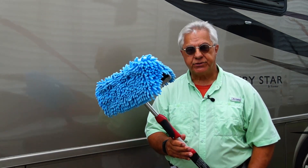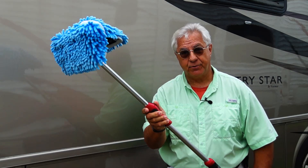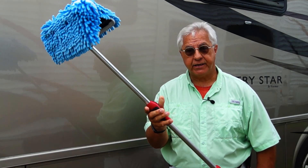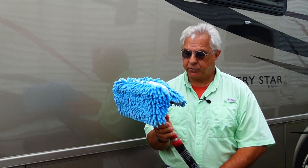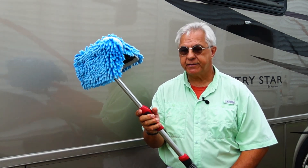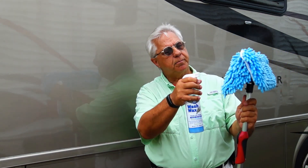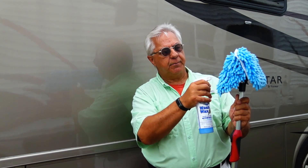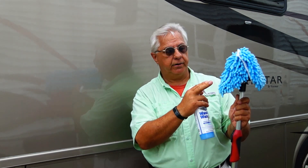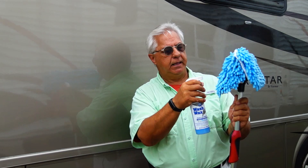Now let me show you how I use it on my RV. I've extended the pole just a little bit, and the pole extends really easily — it locks right in position wherever you leave it and then just comes back down when you're done. I'm going to take my product, the Wash Wax All, and apply it to the microfiber cloth, priming this mop head so it's nice and moist. I'll use a little more, but it's not dripping wet — don't make it over saturated.